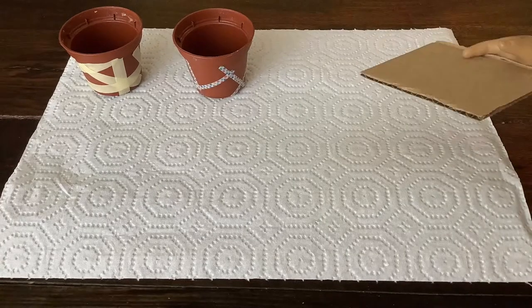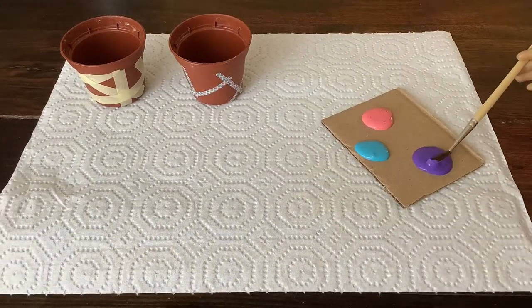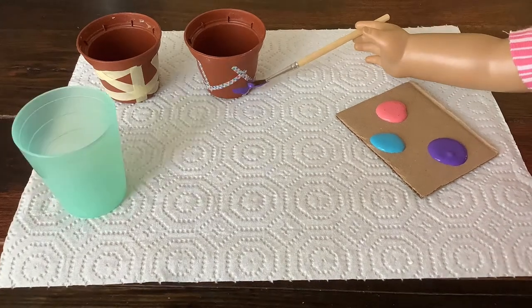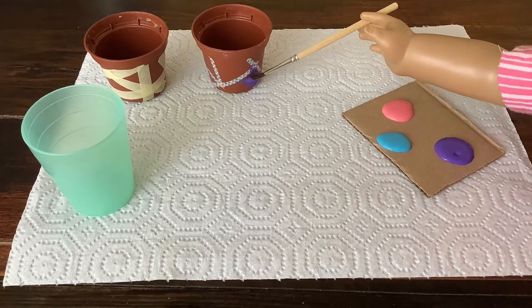Now we paint! Grab a piece of cardboard and squirt your paint colors onto it. Now you can paint different colors inside each shape. Get a cup of water for changing colors. Continue this until all spaces are filled, including the rim of the pot.